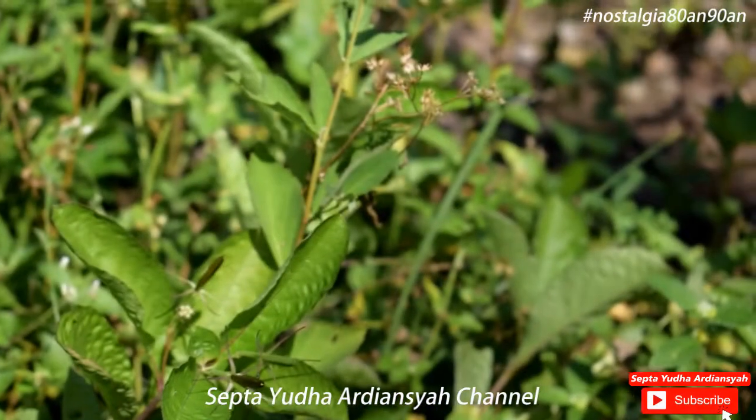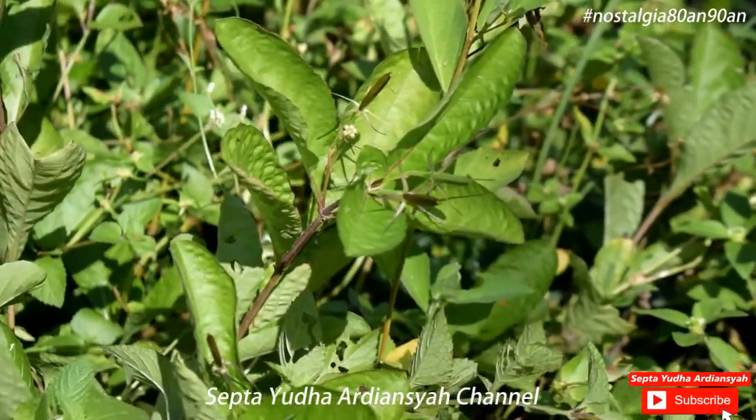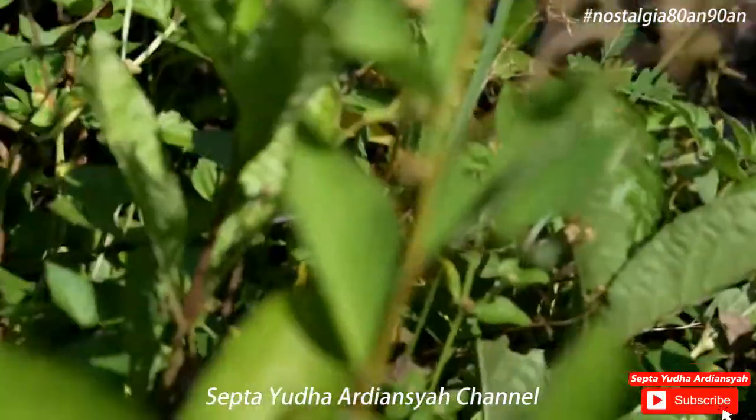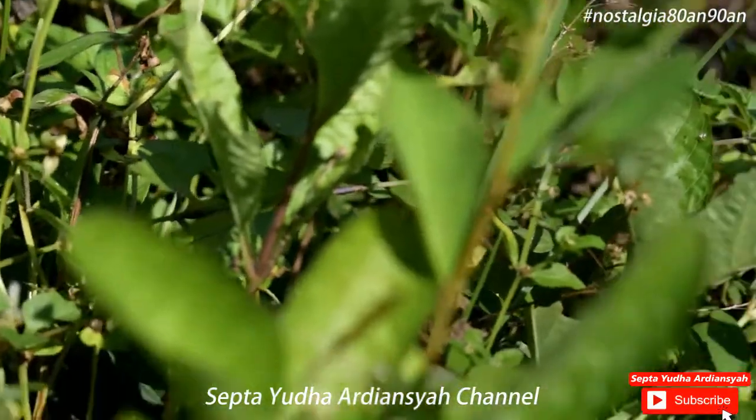Nah, ini kita cari yang berwarna hitam yang masih ada. Kebetulan tadi malam hujan, jadi mungkin banyak yang sudah meletup ya.